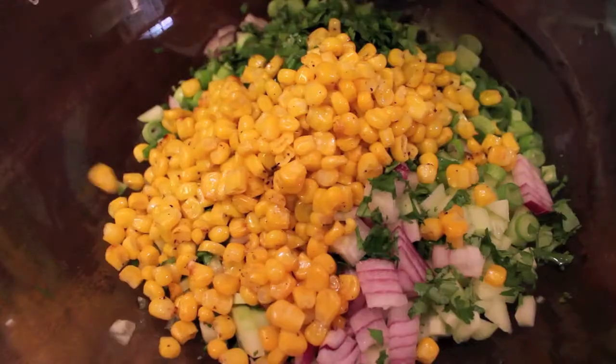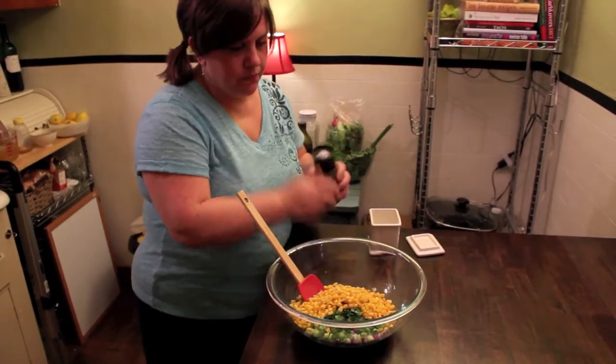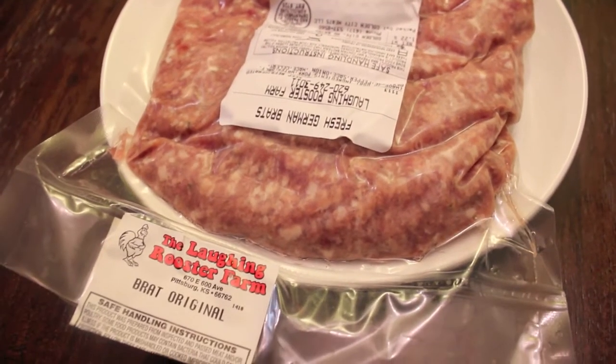Lastly, stir in the roasted corn. Season with salt, pepper, and about two tablespoons of olive oil. This relish goes perfectly with oven roasted or grilled brats.